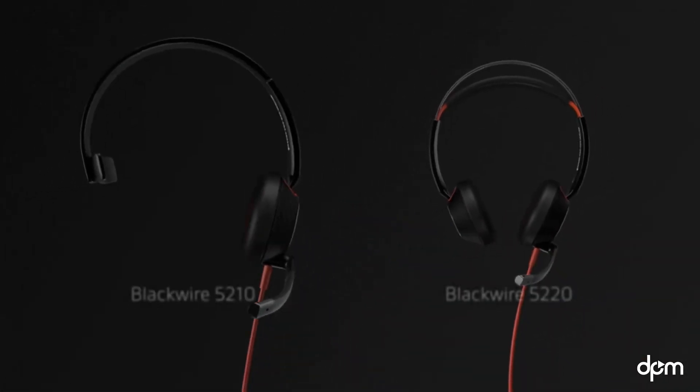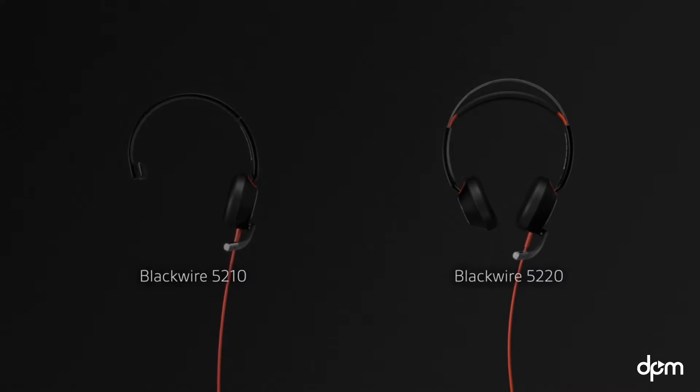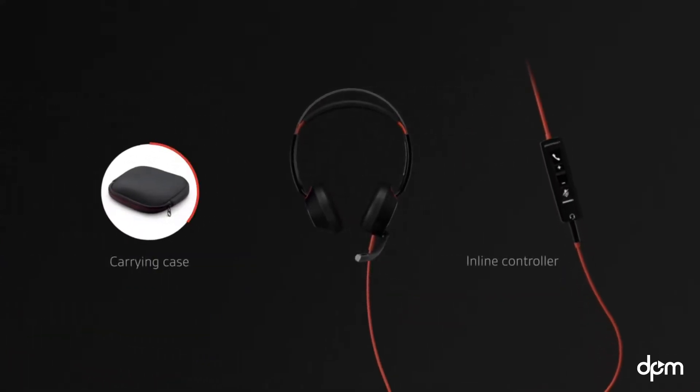The Plantronics BlackWire 5200 series of headsets provides compatibility and comfort for the way you work. This is what comes in the box.